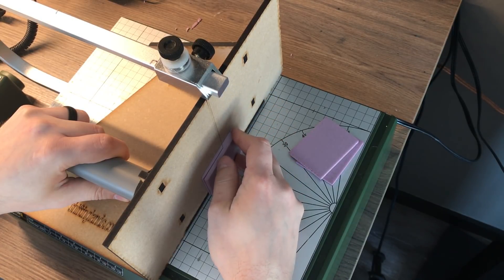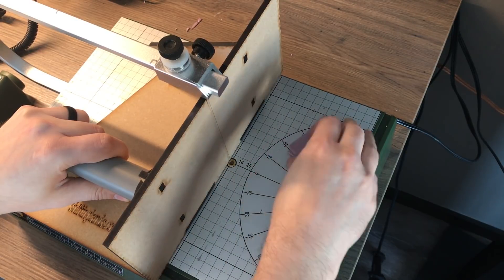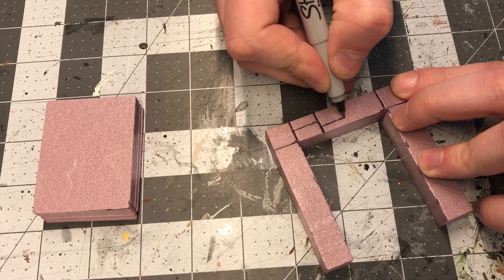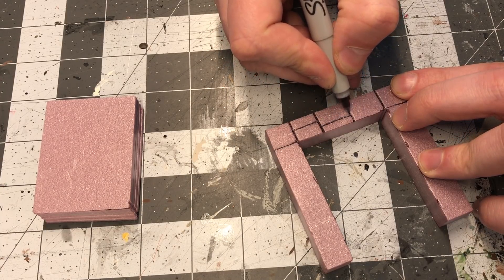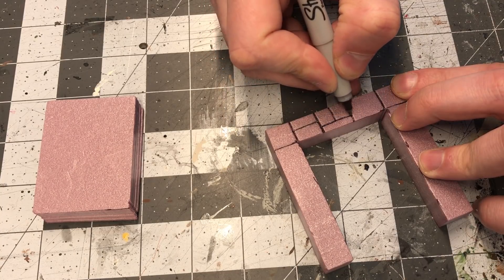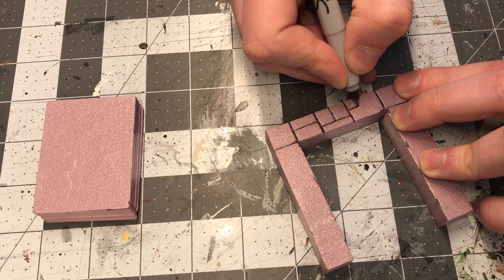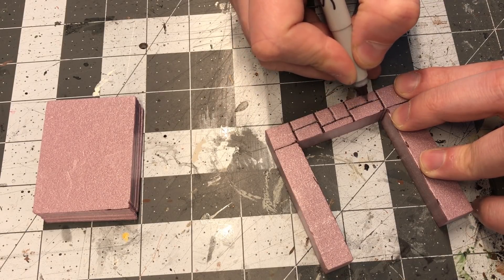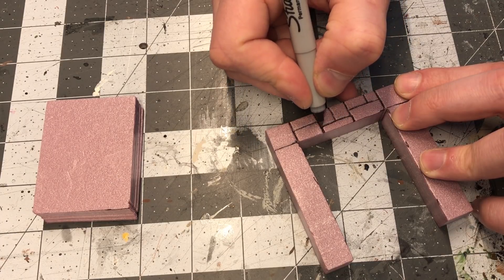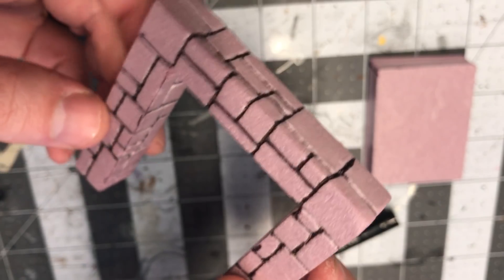It's a good idea to keep the layers in the order that you cut them so that when you assemble them later as stairs they fit together nicely. Here I'm taking the border piece and drawing in some stonework. You can do this with whatever stone carving method you normally use. In this case I'm trying out something I saw on the Tabletop Crafters Guild's Facebook group — using a fine-tipped Sharpie marker to draw the grout lines, because the solvent in the marker will actually slightly melt the foam and make a groove for you.